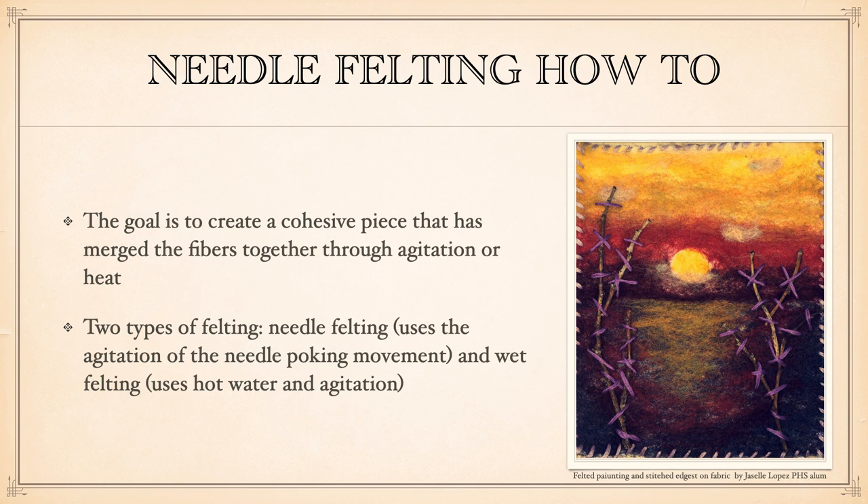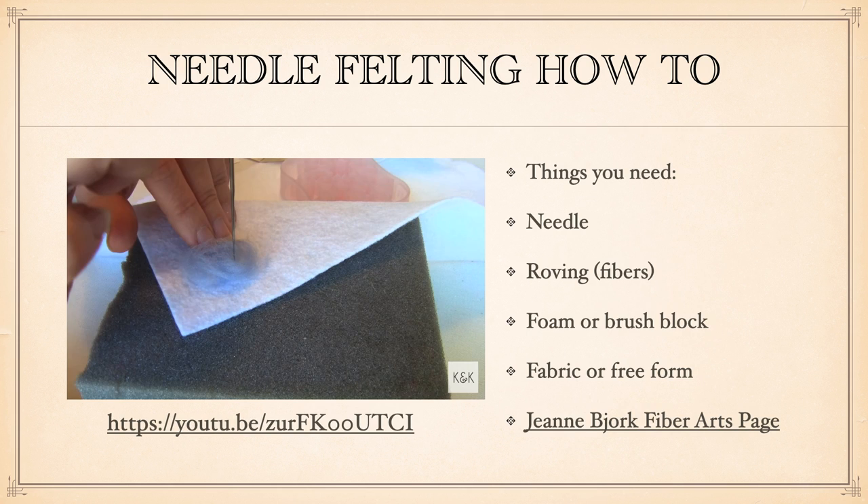There are two types of needle felting. One is called dry felting or needle felting; the other is called wet felting. Dry felting uses the agitation of the needle poking into the fibers and melding them together, whereas wet felting uses hot water and agitation, and the heat pushes those fibers together. This is one of those videos you can watch later, but we're going to learn about needle felting and I'll show you how in just a few minutes when I go live.